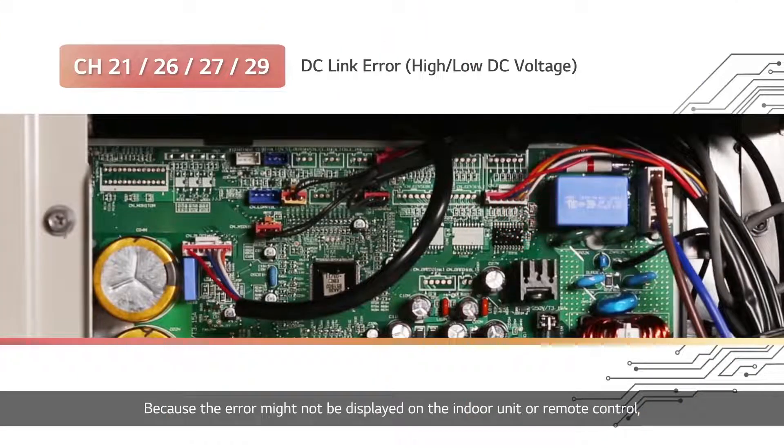The error might not be displayed on the indoor unit or remote control. The optimal way to check for errors is the outdoor unit's LED.